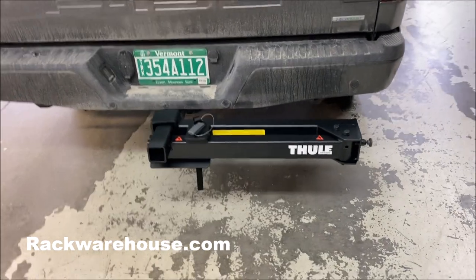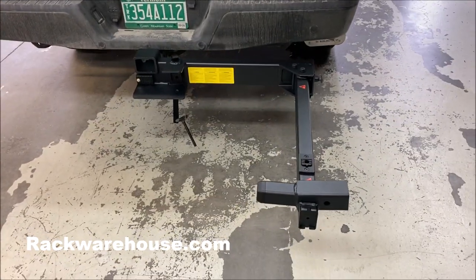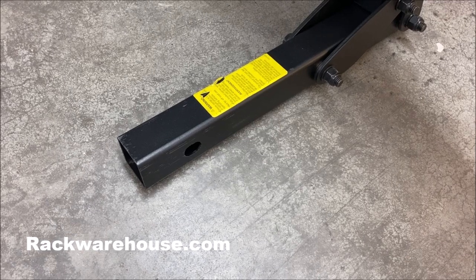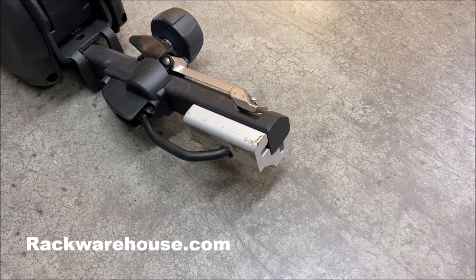Welcome to the Rack Warehouse YouTube channel. Today we're going to show how to install and use the Thule Access 9037 Swing Away Hitch Base. The Thule Hitch Base can only accept dedicated 2-inch bike racks as shown here. Bike racks that use 2-inch adapters cannot be used with the Thule Hitch Base.